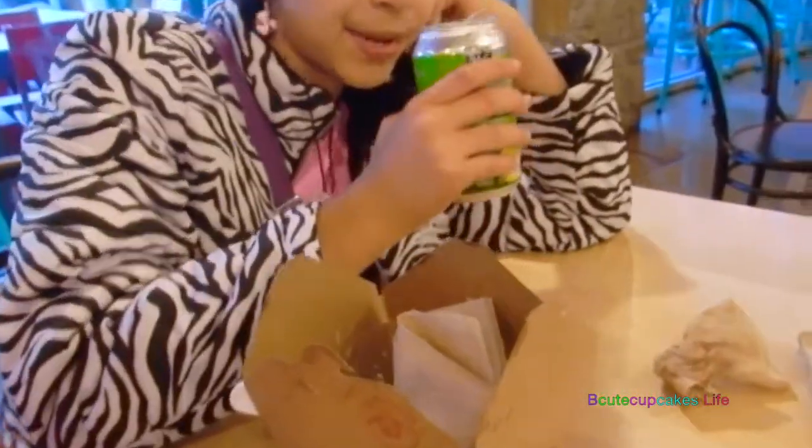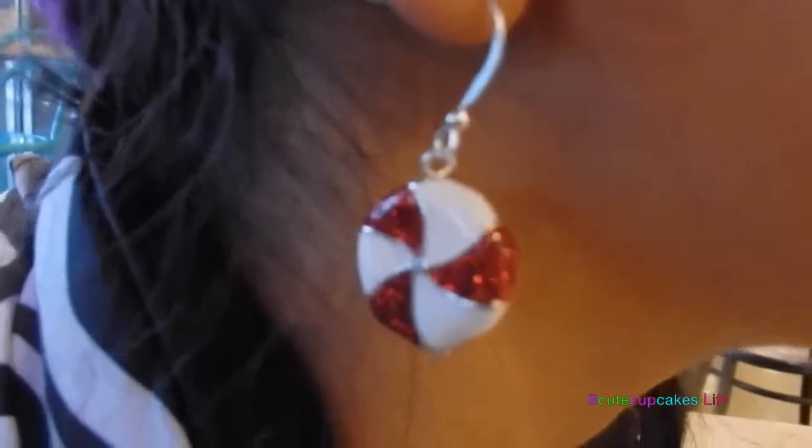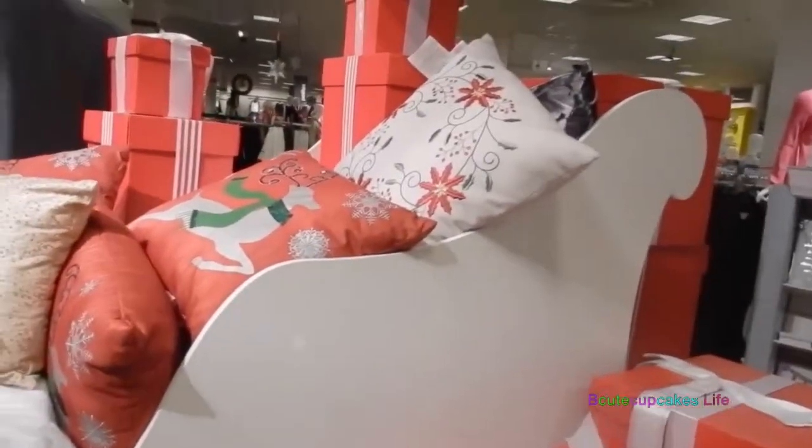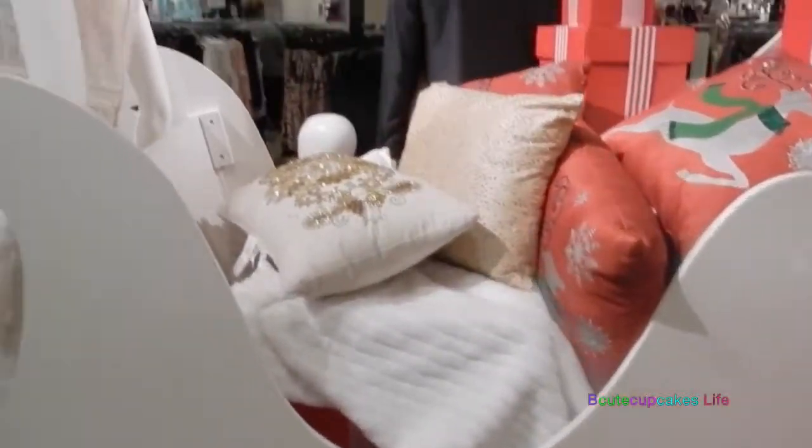Okay guys, so I finished eating and I'm really full. This is making me cry because it's so really sour. And now we're going to go to the mall to get my new phone. I got some new earrings and a little peppermint, and I love them. They made me laugh. And if you want to see a DIY with this, comment down below. Look at this cool sleigh. We have arrived at the mall, and we found this cute sleigh that I really love.